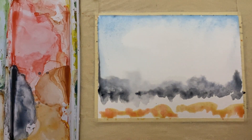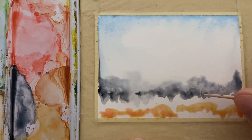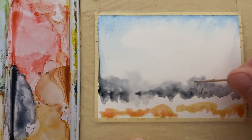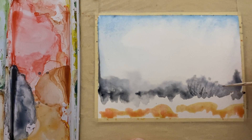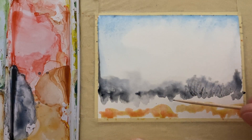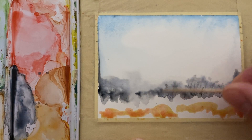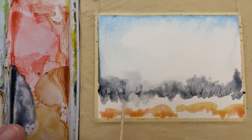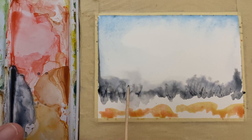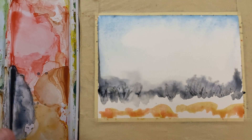A couple of things you can think about doing while you're waiting for this to dry: you could take your toothpick — or whatever sharp tool, though a toothpick really works well — and put some branches, some tree trunks, or whatever into the distance. Just leave it like that, let it dry, and we'll come back as soon as it's dry.